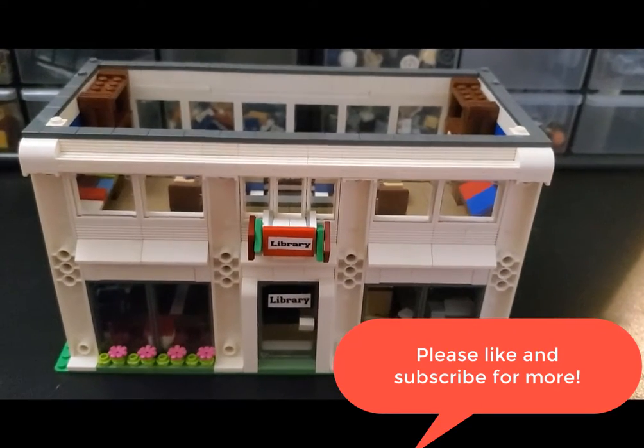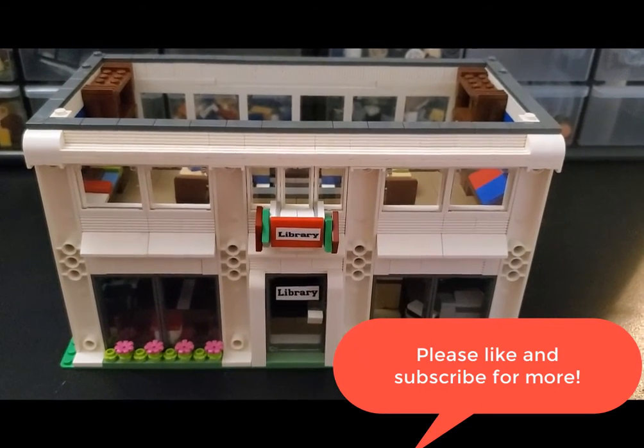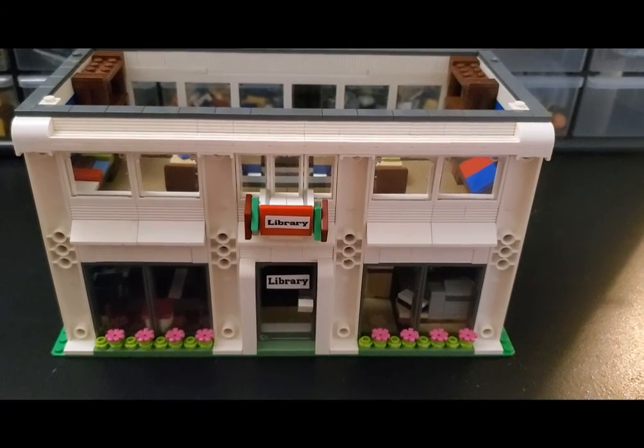I hope you enjoyed the video. As always, thank you for watching. Please like and subscribe for more awesome videos from me. Thanks and talk to you soon.